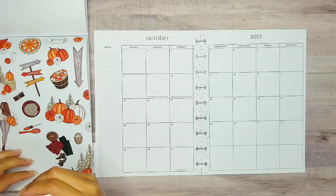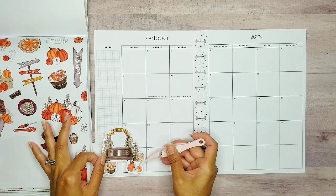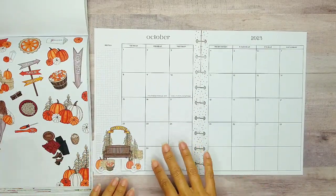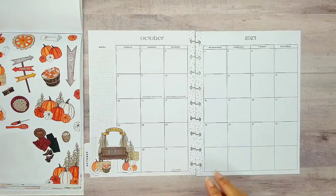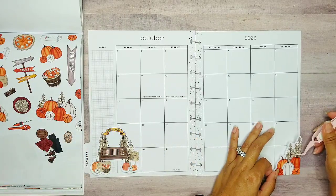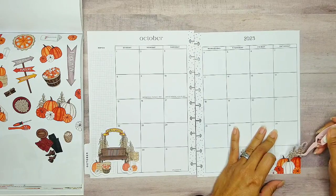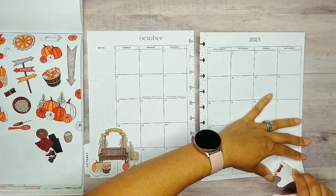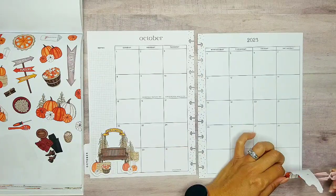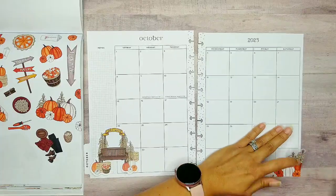I definitely want to use the corn maze. This one's so cute — it has like a bench and everything with it. So I think I'm going to put it like over here to the left. I'm going to try not to cover up too much of that 22 since I'm definitely covering up the 29. And let's also go ahead and put in this little bottom side sticker. It'll go perfectly down here at the bottom. I'm going to try to put it as far to the bottom as I can. Okay, that went in pretty good.